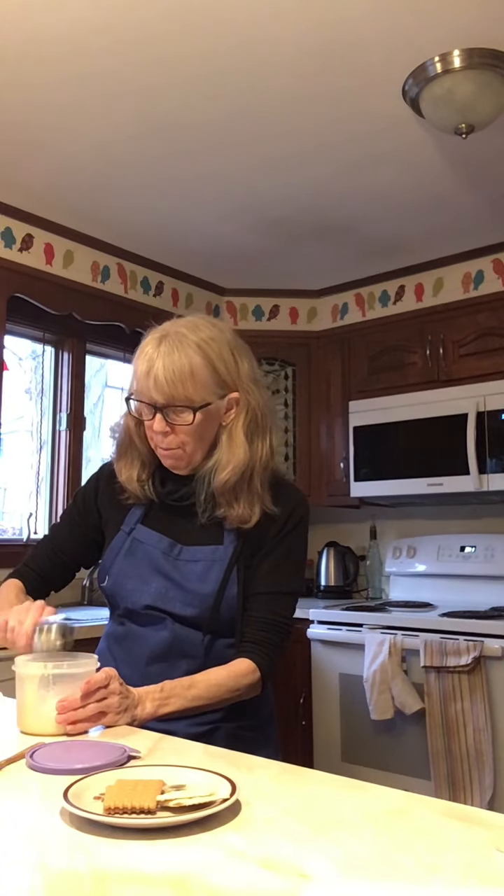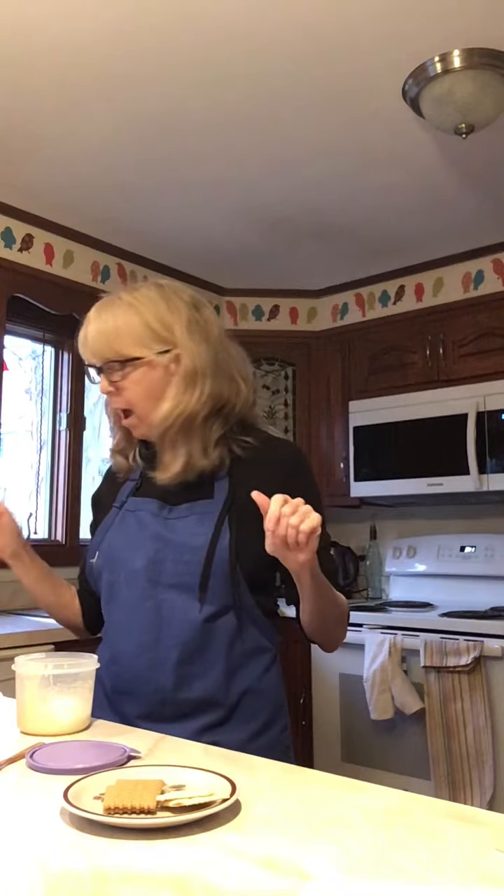I'm going to put that in. Usually it's a cup of confectioner's sugar to one to two tablespoons of milk, and you can use any kind of milk that you have in your house.